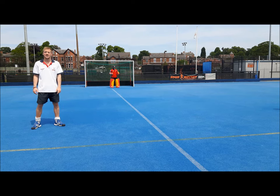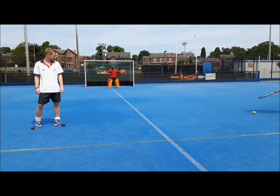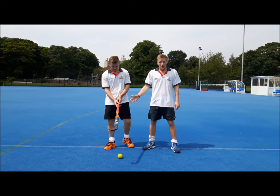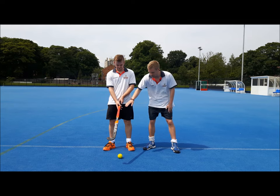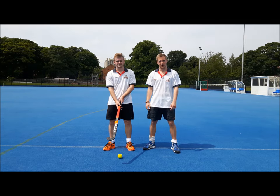Welcome to Intense Hockey's 30 Second Skills and today we're doing the Tomahawk. First things first, you want to look at your hand position. Have both hands at the top of the stick, your double V pointing straight down the flat side — and that's what we call the frying pan grip.